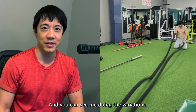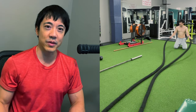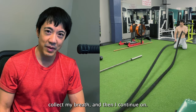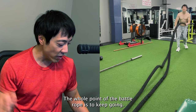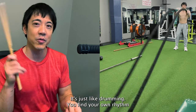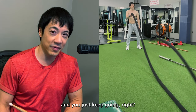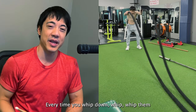You can see me doing the variations — if I get tired I switch to one arm or the other arm, or I just stop, collect my breath, and then continue. The whole point of the battle rope is to keep going. It's just like drumming — you find your own rhythm and you just keep going. Feel it, and you're gonna feel it in your whole body.